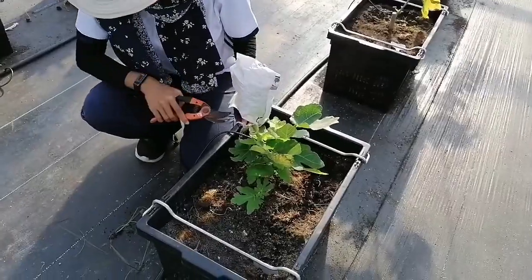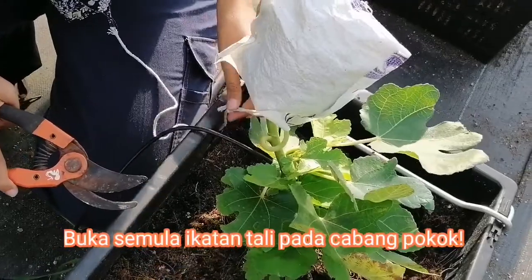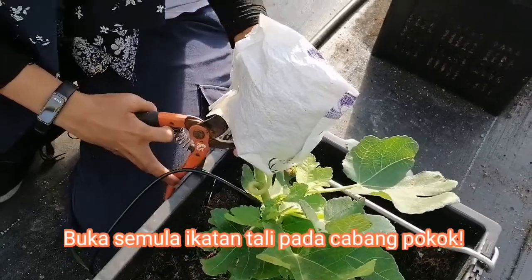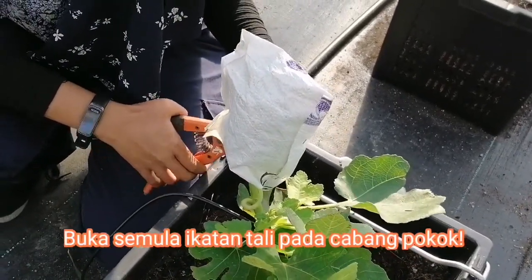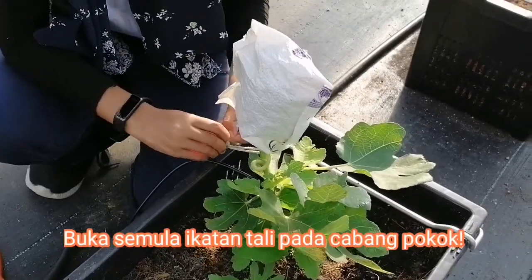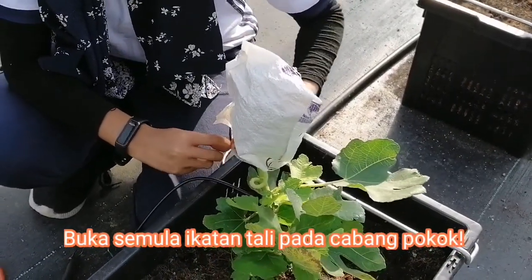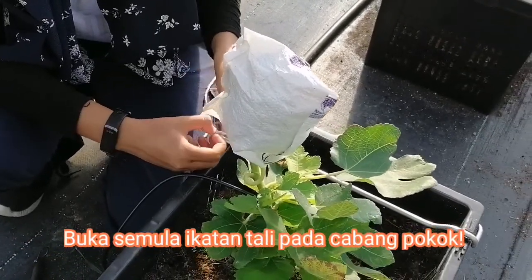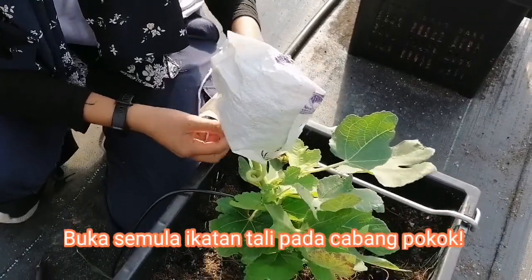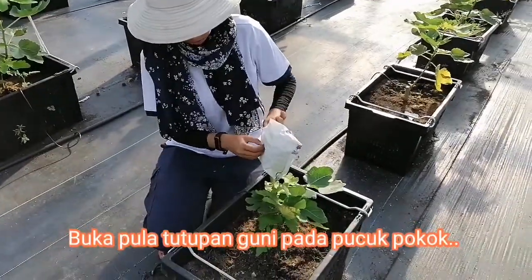Kita buka tali ni kan? Boleh buka manual. Kita buka tali ni. Sabar sikit lah ya. Kalau tak boleh tu, boleh guna gunting atau pisau tu kan? Kita buka. Rasanya apa yang terjadi ni? Terus kita akan putuk gitu ni. Lepaskan.